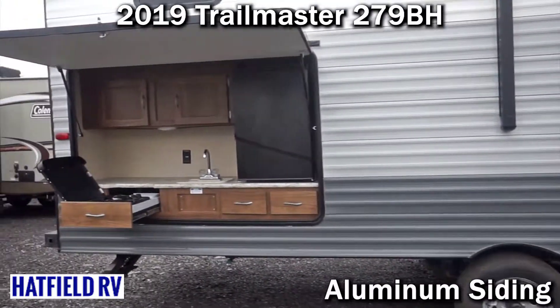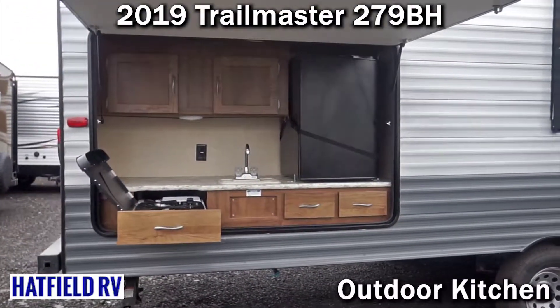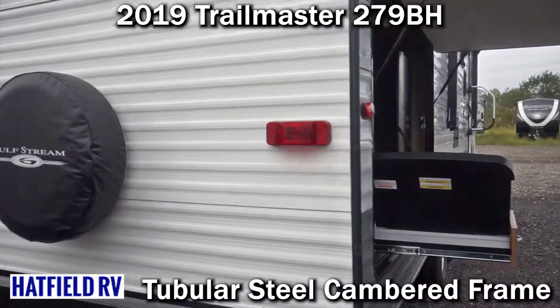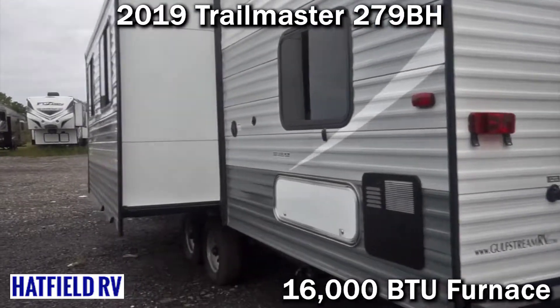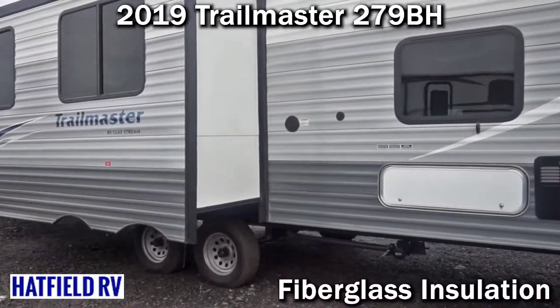The weight in our brochure is wrong — this is roughly 6,000 pounds, not 5,200. It does have a nice outdoor kitchen, and it is half-ton towable. Any wide range of half-ton trucks would be able to tow something like this. It's a great floor plan, which is why we use it as a rental.